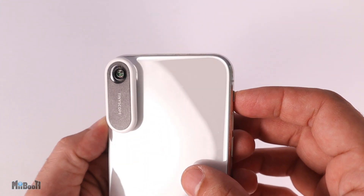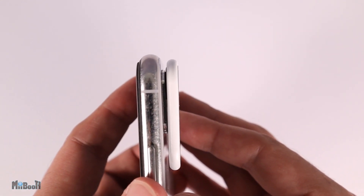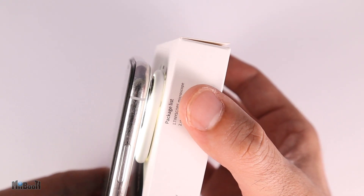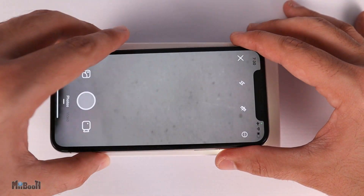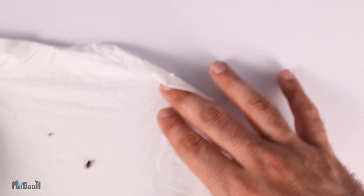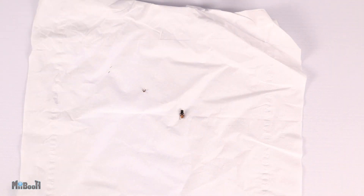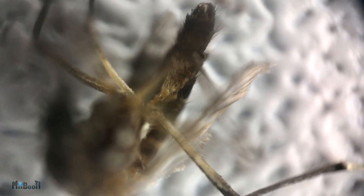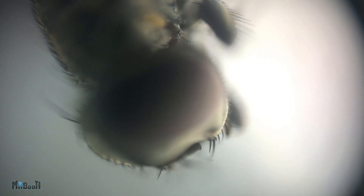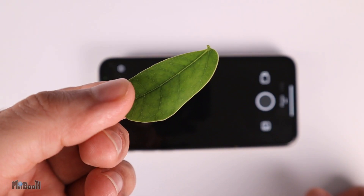You might wonder if dragging the lens on surfaces will scratch it — but they've thought it out. The lens is actually recessed inward so it doesn't contact the surface, and when laid flat, the subject is at the optimal distance from the lens. There was a suggestion to catch tiny bugs, so here is a mosquito and here is a house fly.